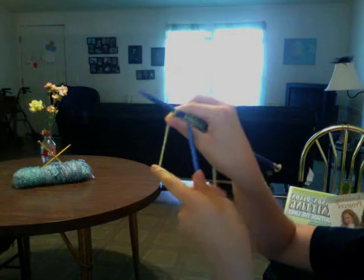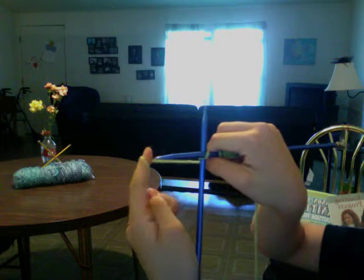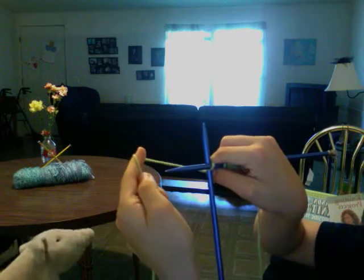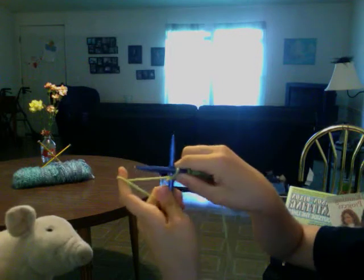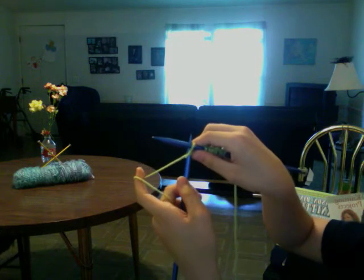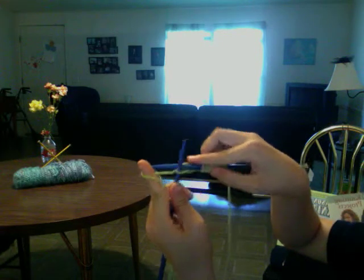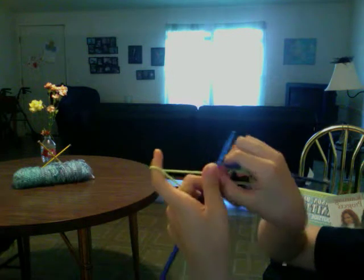Put your needle from front to back, take your yarn and wrap it from right to left. Then you're going to take your left needle, lift it up over your right hand needle, and then slide that stitch off.